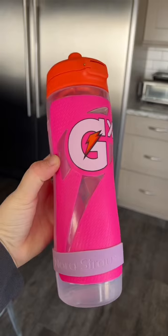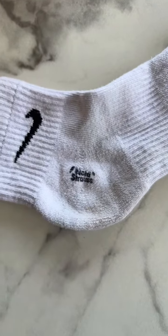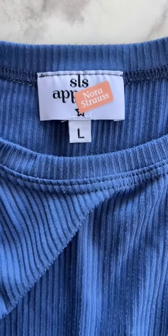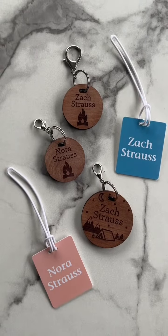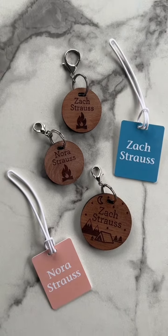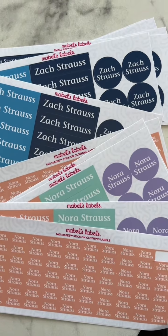Let me show you how I'm labeling everything. Nora's water bottle gets the personalized band. Socks get the personalized stamp. The labels stick to tags and don't wash off. And I like these for the kids' backpacks and Zach's diabetes supplies. You can personalize the labels with different prints and colors, and they come in all different sizes.